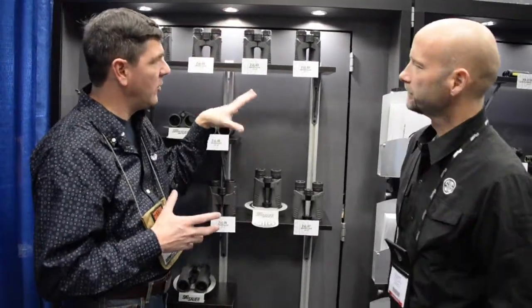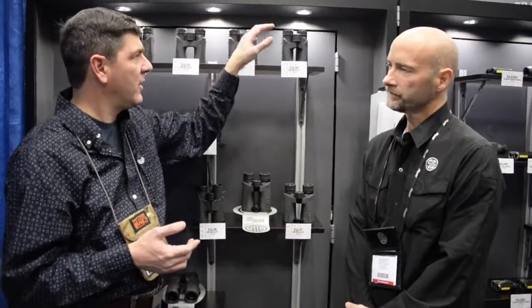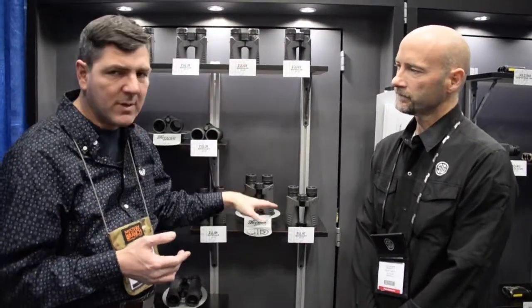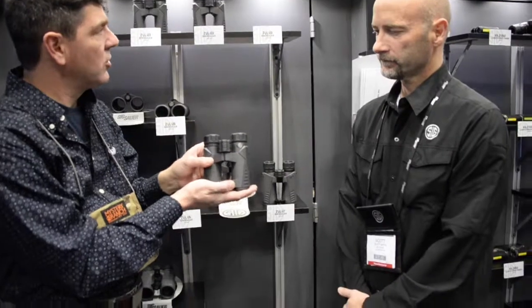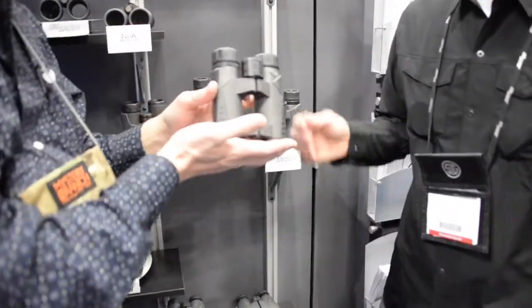So you're pretty much one of the guys responsible for all these binoculars, scopes, rangefinders, etc. from SIG Optics. We're going to run through the binoculars here — not going to hit all of them, but we're going to hit the lighter priced, the mid-priced, and the most expensive. Starting off with the Zulu 3, tell me a little bit about this binocular.